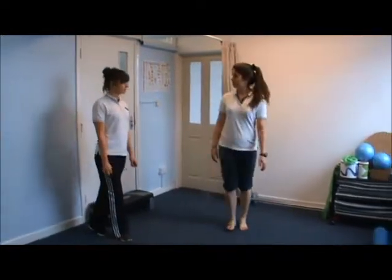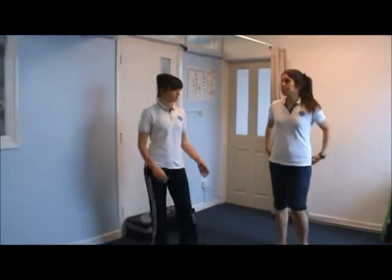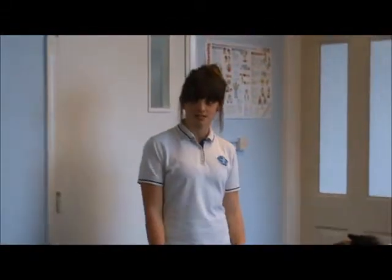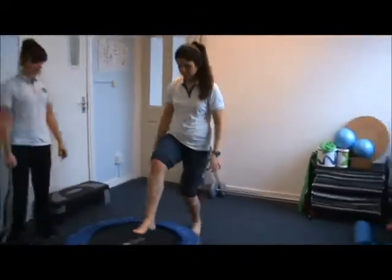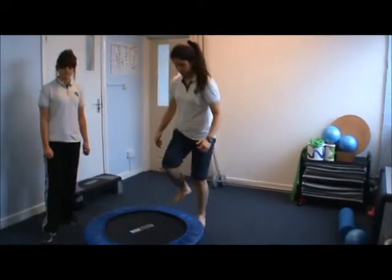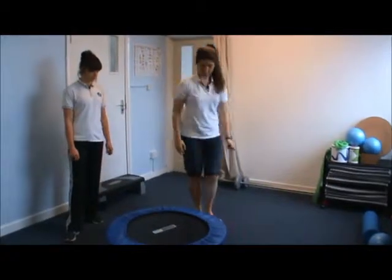Now we're going to work on some more plyometric exercises. This is where you're able to accelerate and decelerate and control the joint. You can first do it going forward, then do it side on.